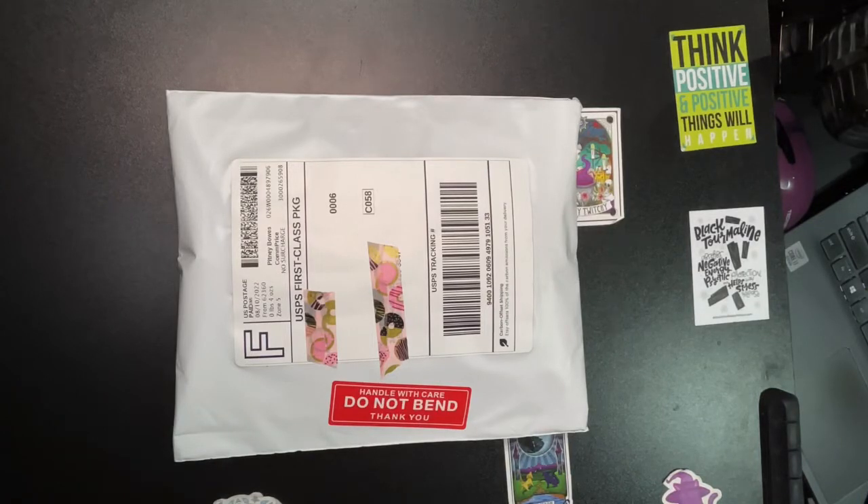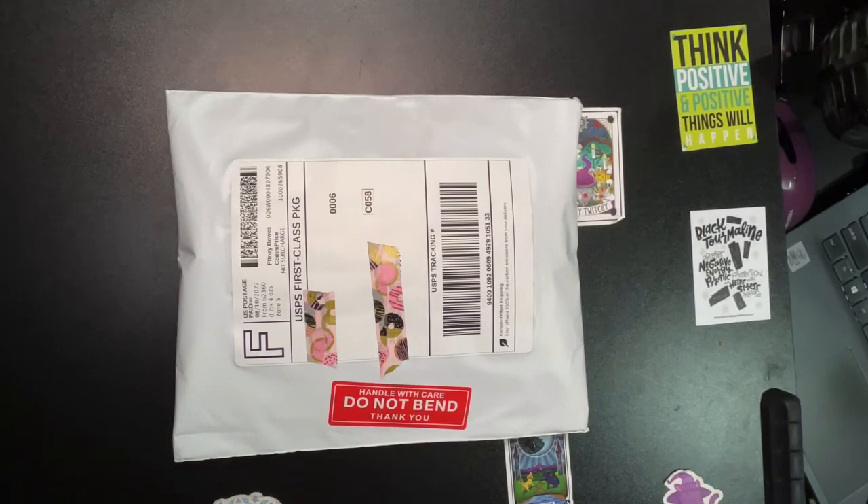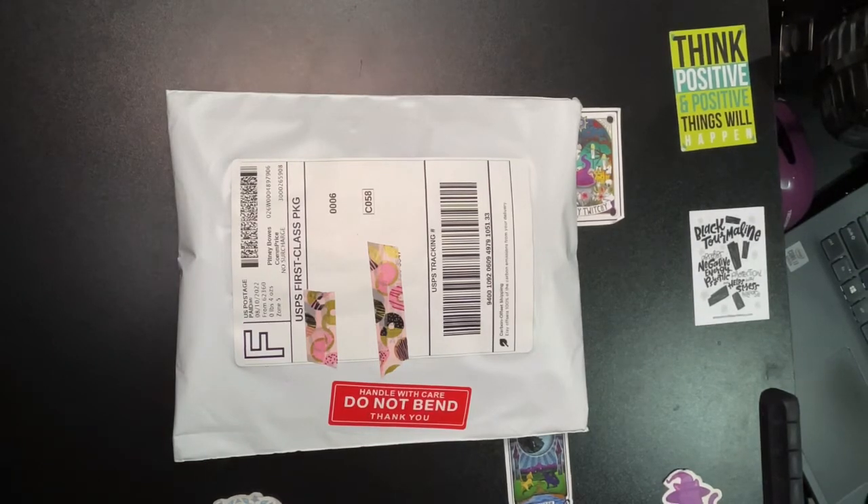Hey guys, welcome to Nikki's Crafty Corner. If you've been here before, you know I'm Nikki; if you're new here, hey, I'm Nikki! Today I have a special unboxing I have been waiting for for several weeks — not a complaint at all. This is a custom diamond painting pen that I ordered to go along with my drills and chills and Festival of Witches diamond painting. It's early, but I am not waiting to open it!